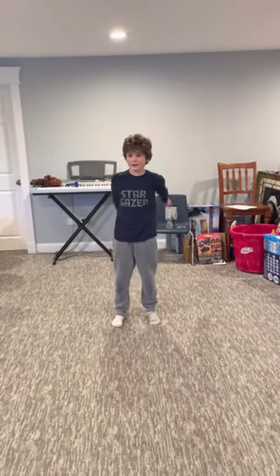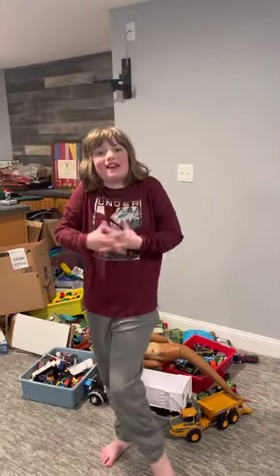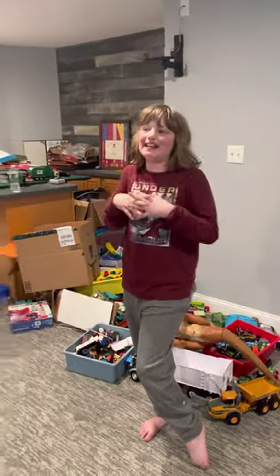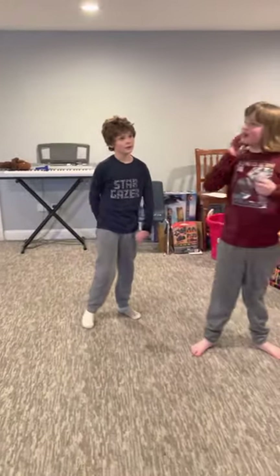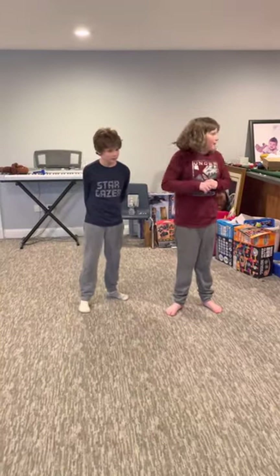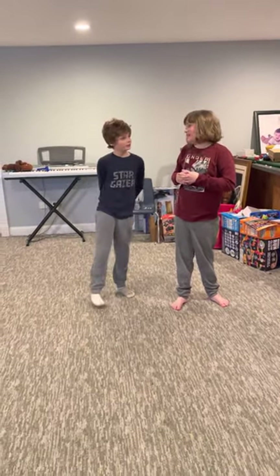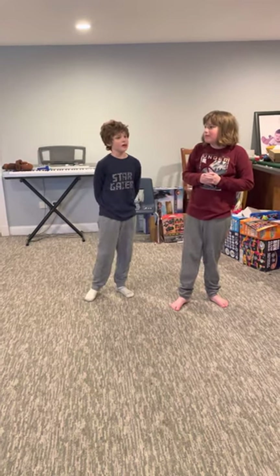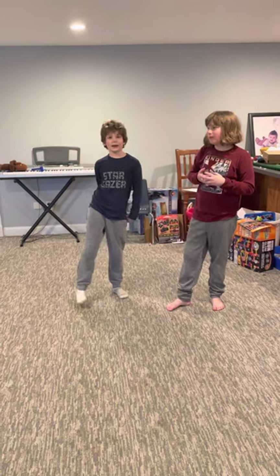Hey guys, we are at it again! I'm back with my best friend at Awesome Gamer TV — go subscribe to his channel. We did a video on my channel about landing a bottle flip, which was very fun and a bit chaotic, but still fun. Anyway, let's get into it!